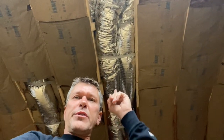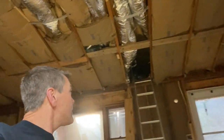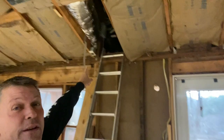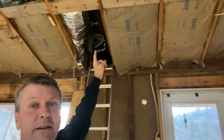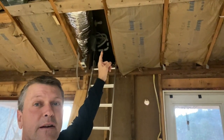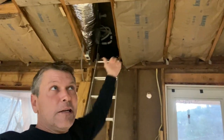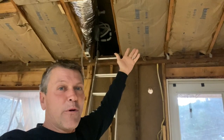Let me show you above me here — those are the return lines and the AC lines. The AC unit, the blower unit, is up in here above the porch, so we are going to have to cut an attic access from above the porch. Not a big deal.